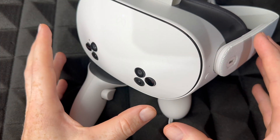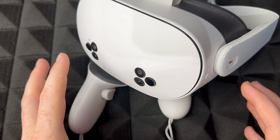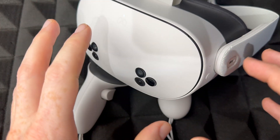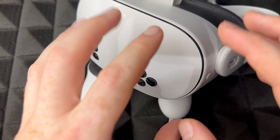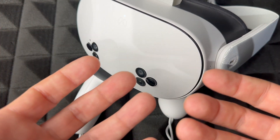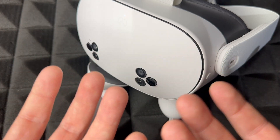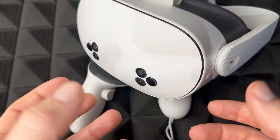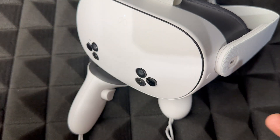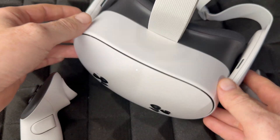You'll see the main menu, just like when it was brand new. If you're selling or returning the headset, this is exactly what you need to do — factory reset it so it's no longer linked to your account, with no games or personal information. If you're fixing a glitch, you can set it up again with the same or a different account. Otherwise, just fully turn it off and you're done.